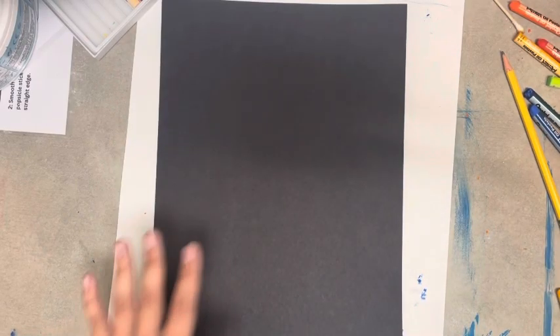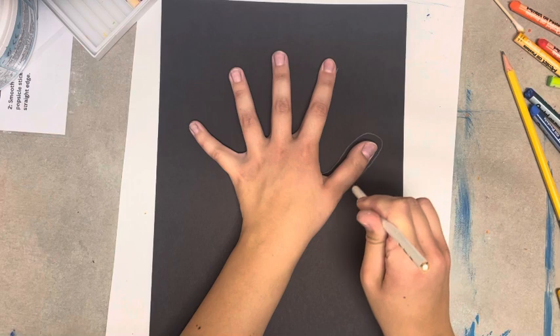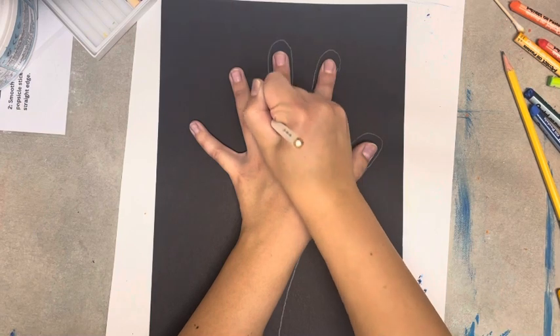How to draw an x-ray hand. Starting with a black piece of paper, use a white pencil to carefully trace your hand and your arm. Make sure you are taking your time with this step or taking turns with a friend to help you.